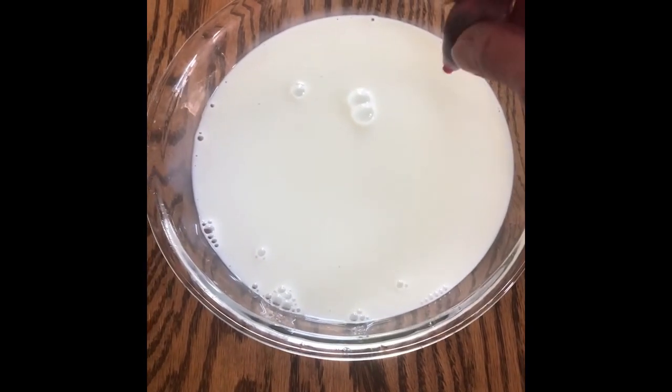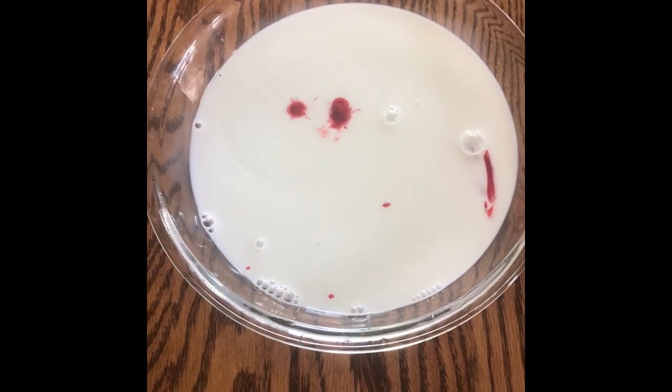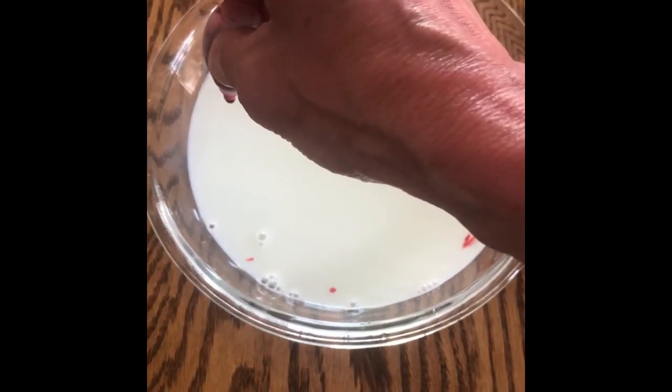For this experiment, you'll need one cup of milk — 2% milk fat or higher — food coloring, dish soap, a cotton swab, and a shallow dish.